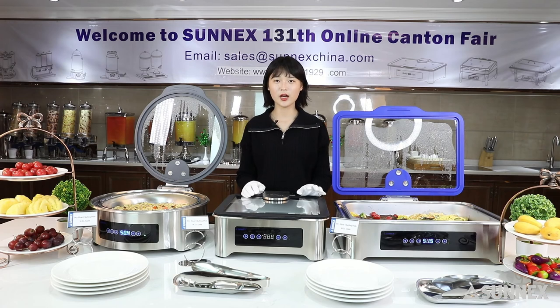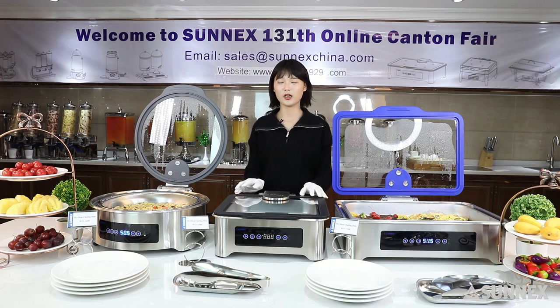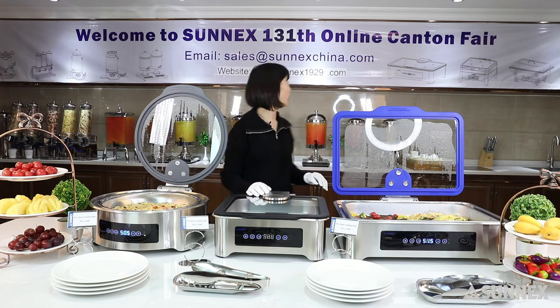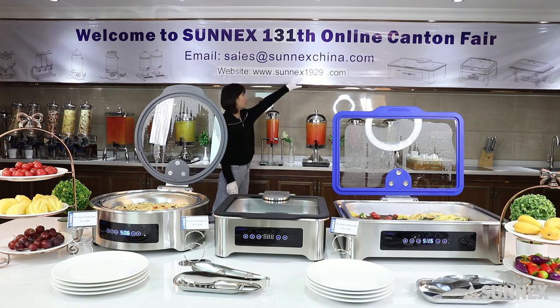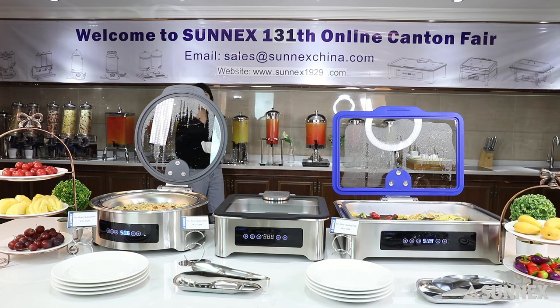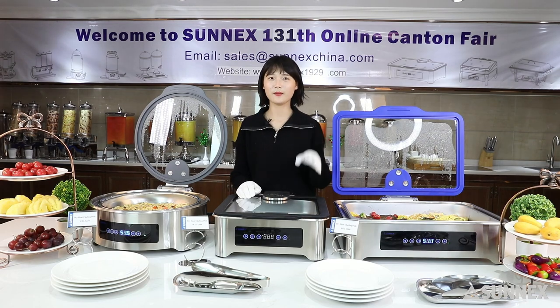Now my recorded broadcast is coming to an end. If you are interested in our star product, you can contact us by email. Our email address is sales@SonixChina.com. If you want to learn more about our other products, you can visit our website at www.sonix1929.com. It's time to end — bye-bye.